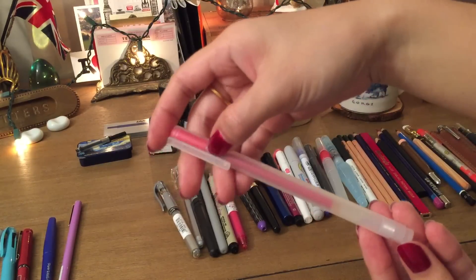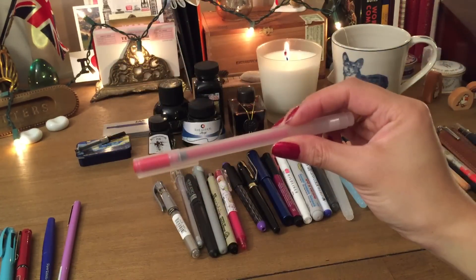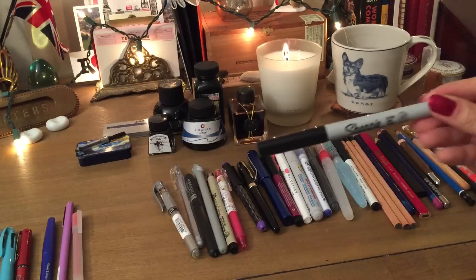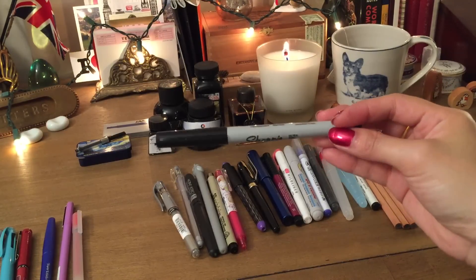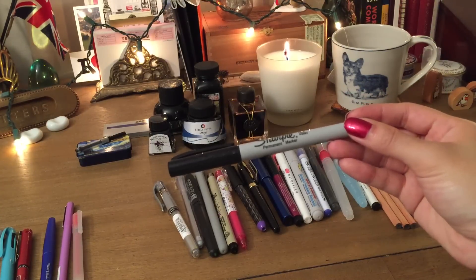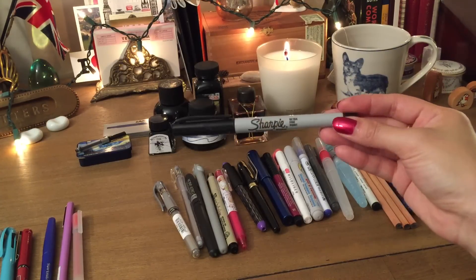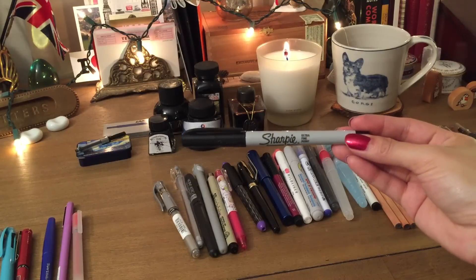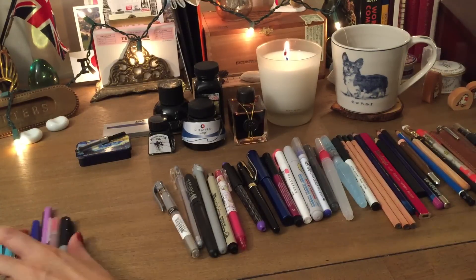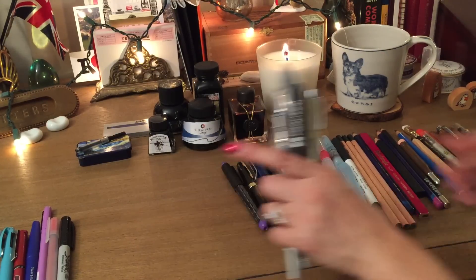This is a Muji pen — these come in different ink weights, they last forever, and they look really sleek. Sharpie pens — a lot of people like to journal with fine tip Sharpies. These are great for big bold quotes or just having around your desk for labeling. They come in different pack sizes and colors, and because they're permanent you don't have to worry about the ink washing out.